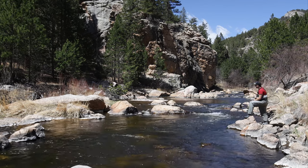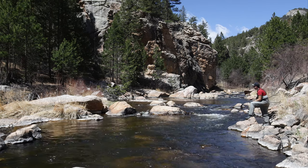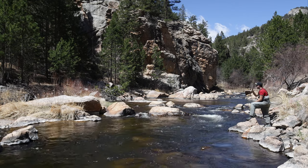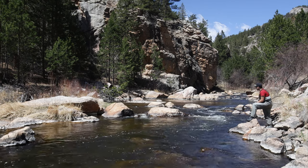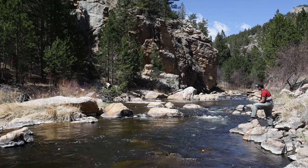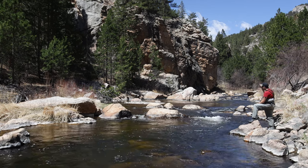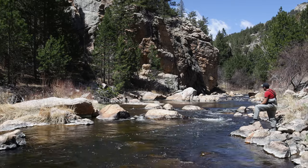Traditional tenkara, you would not be doing this. You'd be fishing unweighted flies, subsurface typically, and that would be a very enjoyable casting experience — a lot of people like that about tenkara. I simply like how effective it is at catching lots of fish. So to each their own, but to the purists out there, I know this is not tenkara fishing — it's simply fishing with a tenkara rod.